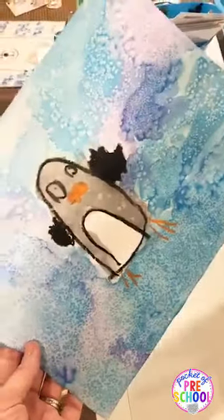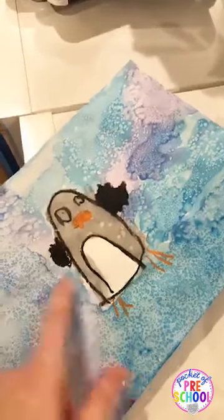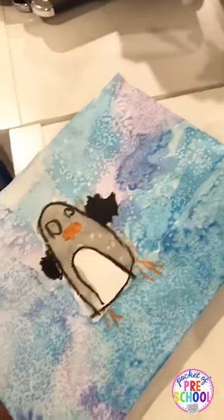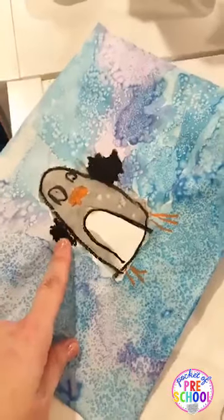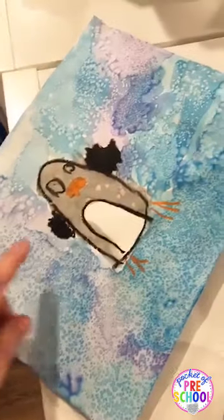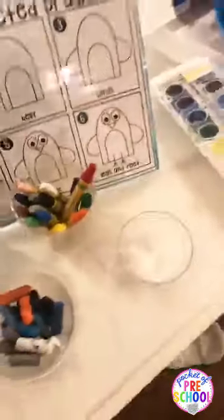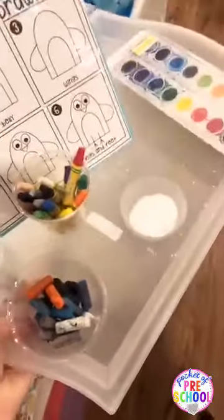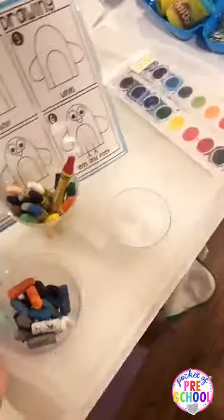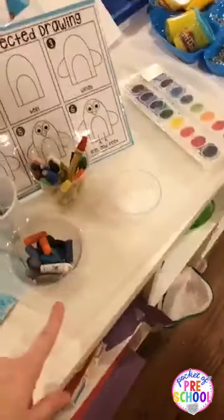If you have three-year-olds, just do the watercolor and let them sprinkle in the salt — you don't have to have the penguin on there. If your kids are capable, do the directed drawing first and then paint. Then maybe say, you guys drew a penguin — why don't you try drawing some other animals? I have this tray right here where they just grab the whole tray, put it on the table, and do the directed drawings.